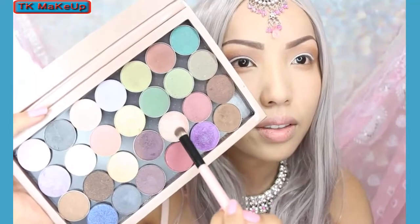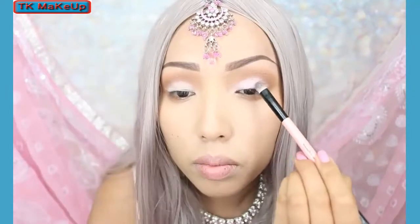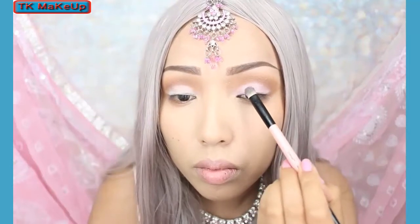On top of that white base I'm going to go with this light pink. I started applying it and it didn't show as well as I wanted, so I just went ahead and applied a brighter pink instead.